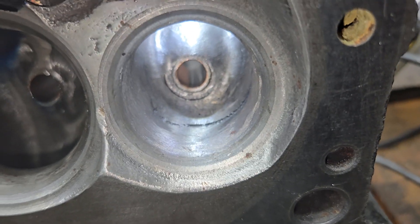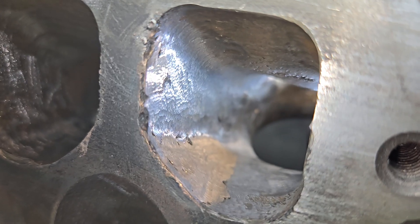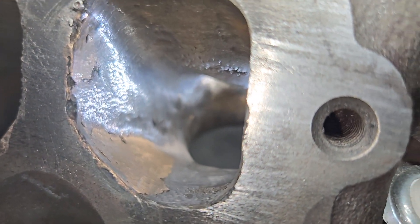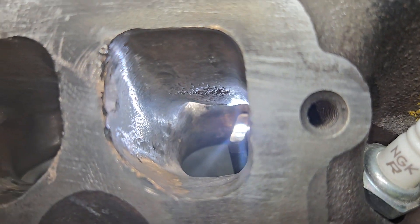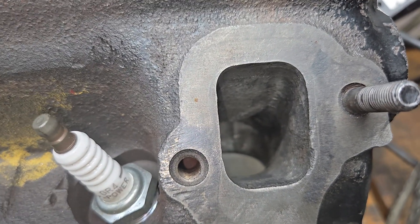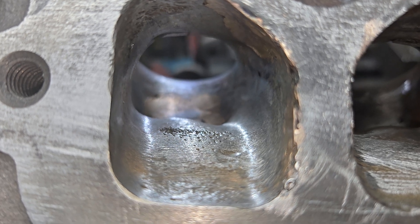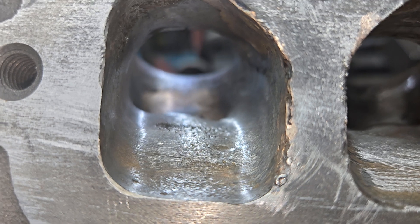Exhaust port looks quite good and works quite well. He did some brazing on the center exhaust ports. In reality, they probably should be filled up to about here. But we know that this shape exhaust port actually flows better than the rectangular — we flowed the rectangular. You can see the brass at the very back. It worked out pretty well.